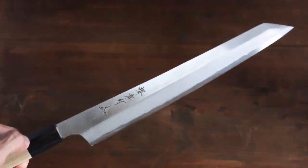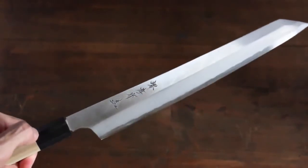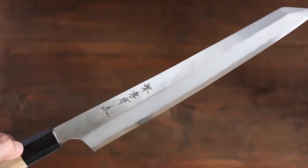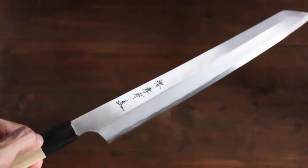It is all hand-forged, sharpened by professionals. Everything is handmade, but the material is different.